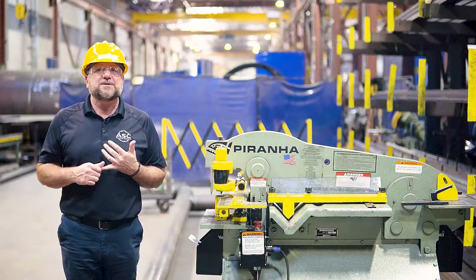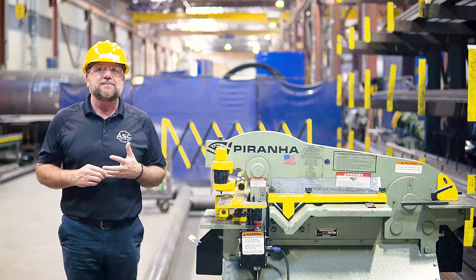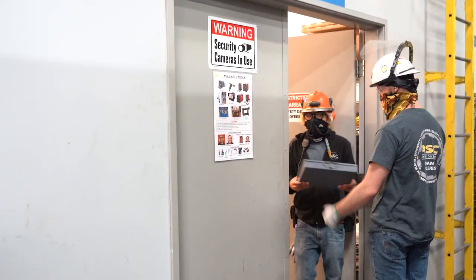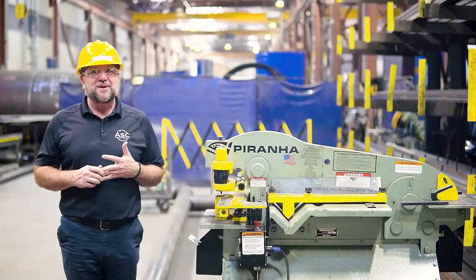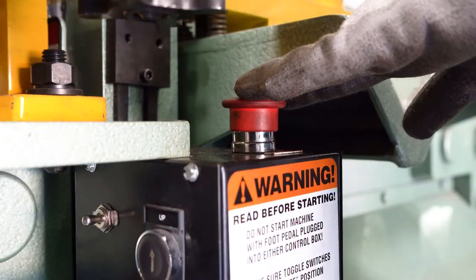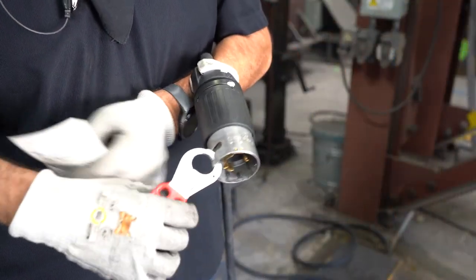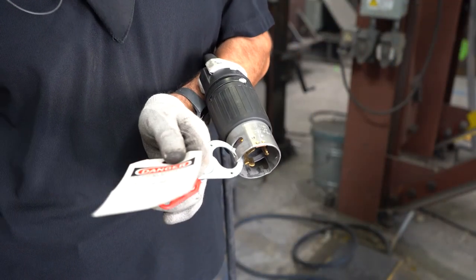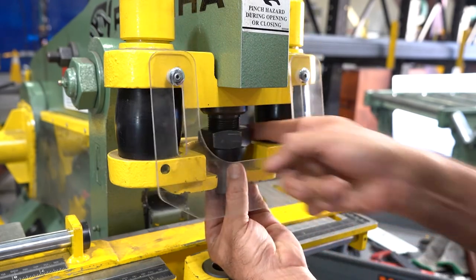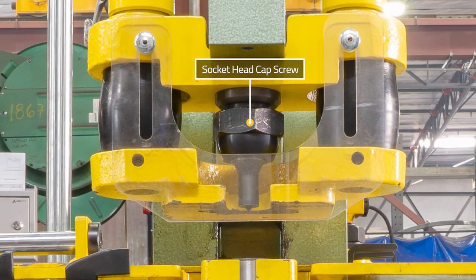There are numerous punch attachments to choose from depending on the material you are punching, and they must be signed out from the facilities department and returned when finished. If adjustments to the punch attachments or any tooling are needed, push one of the emergency stop buttons and lockout tagout the machine before changing the tooling. These punch attachments slide under the safety shield and into the upper beam, and are affixed with a socket head cap screw supplied with the machine.